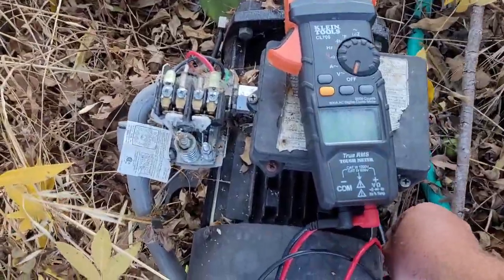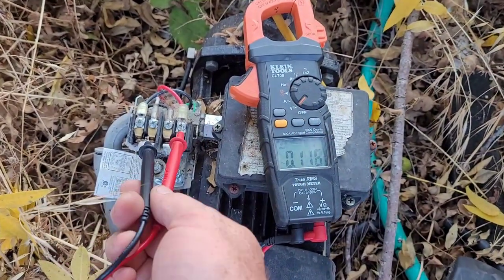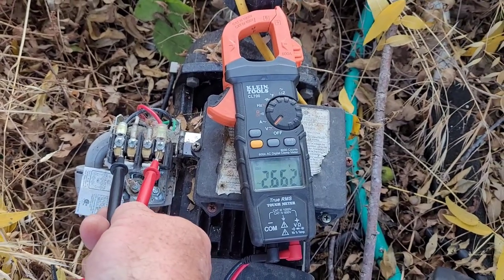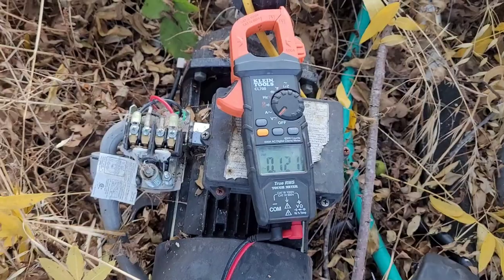All right, before I put our probes back in there — make sure we're on V with the squiggly line and check it. See that 2.6 volts? That's just residual going through the line, so that's basically dead.